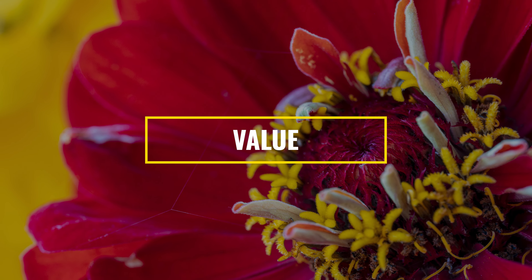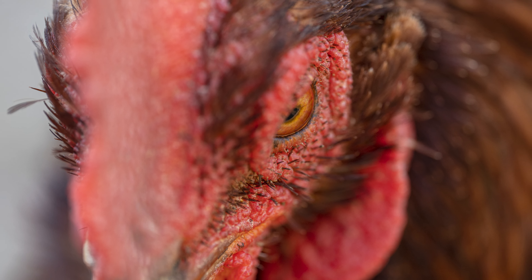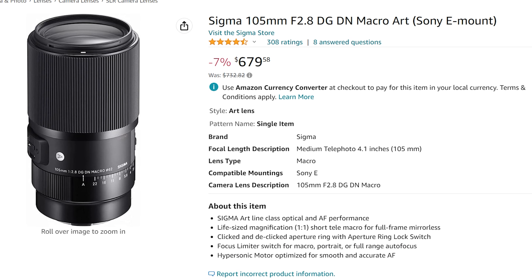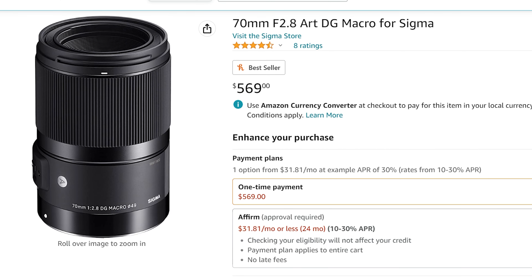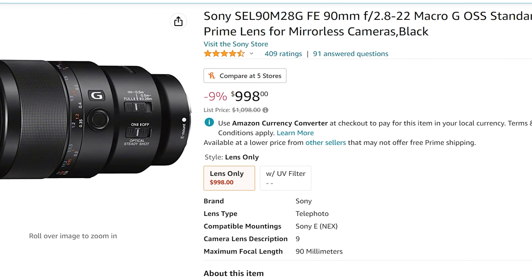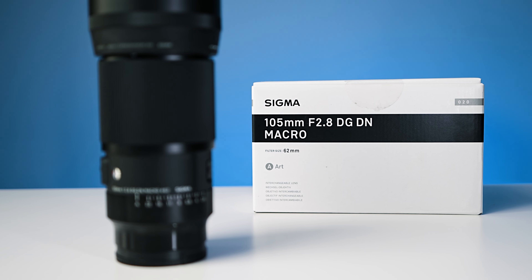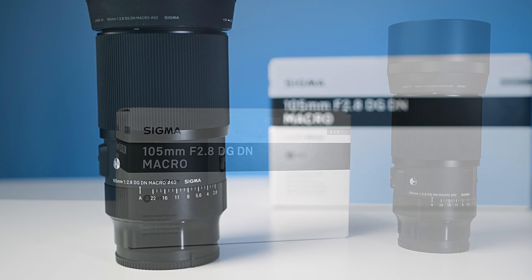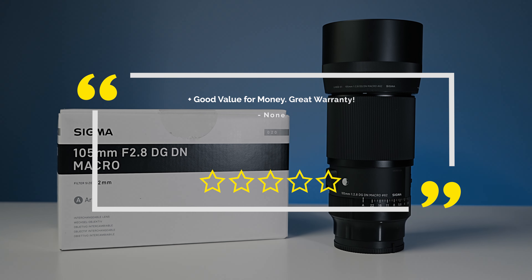Last but not least, we'll touch on the value of this lens. I think every photographer should have a macro lens and you never know when you're going to need to get up close and personal with a subject. At around $650 USD this lens has a ton of value and an awesome long warranty to boot. It's a definite step above its 70mm cousin, but there's also the native 90mm macro that's image stabilized but only comes with a one-year warranty. If you're on the fence between these three, make sure you check out my comparison videos. There are also quite a few manual macro lenses on the market, but if you're a beginner I'd recommend sticking to an autofocus lens. In terms of value, I think this lens is a winner and I give it four and a half stars.